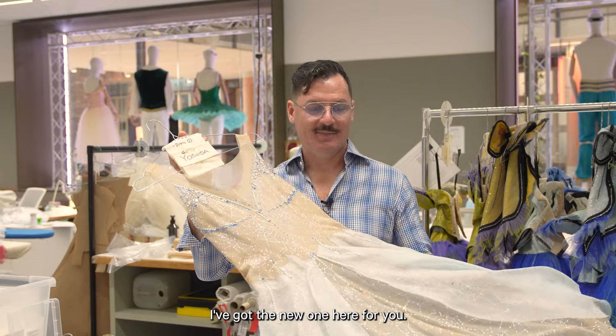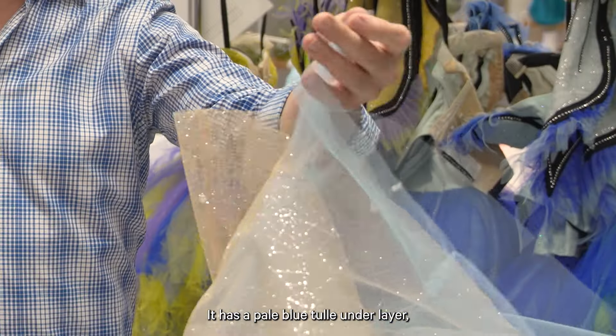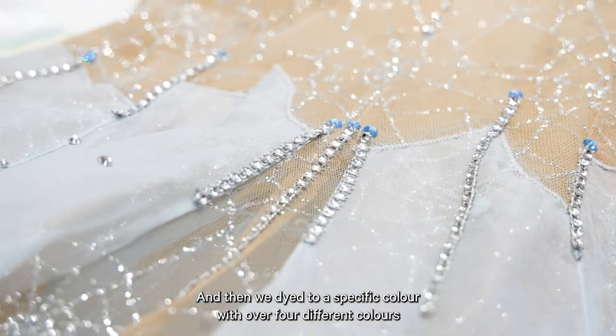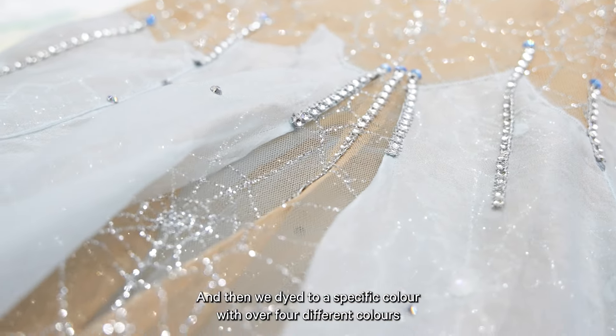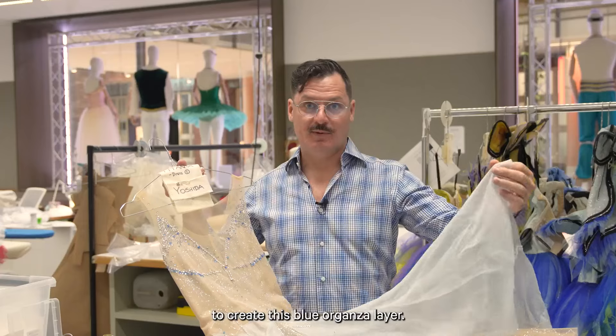I've got the new one here for you and it consists of three layers. It has a pale blue tulle underlayer, then another layer of flesh spiderweb sparkly fabric, and then we dyed to a specific color with over four different colors to create this blue organza layer.